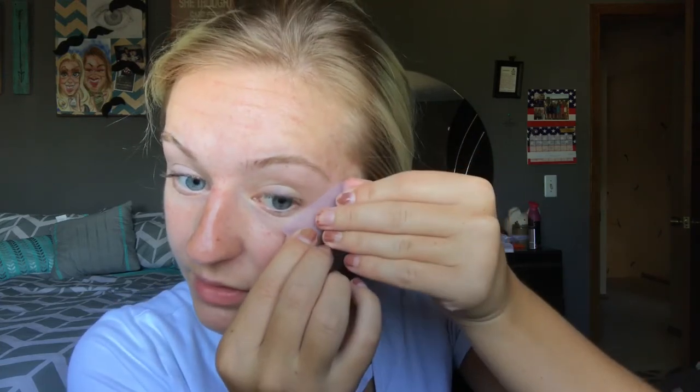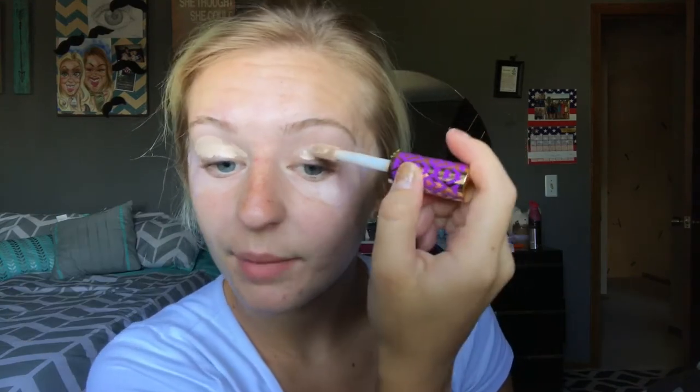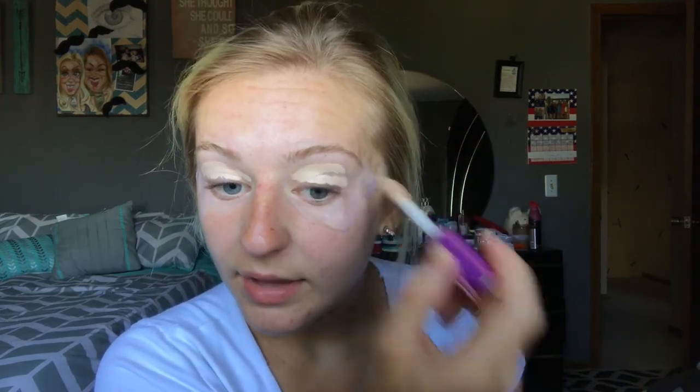I think I'm just gonna start off with my eyes first. I've always done my foundation first and then my eyes, but recently I've been doing my eyes first. So I'm gonna put down some tape. To prime my eyes, I'm gonna use the Tarte Shape Tape Concealer in the shade Light. I never used to prime my eyes, but it gives such an even base for your eyeshadow.